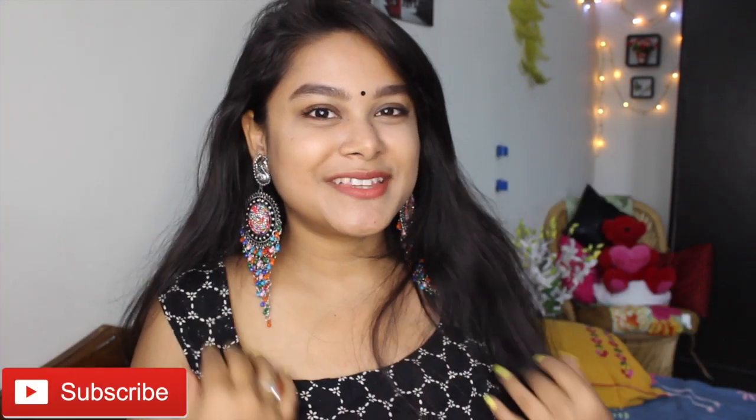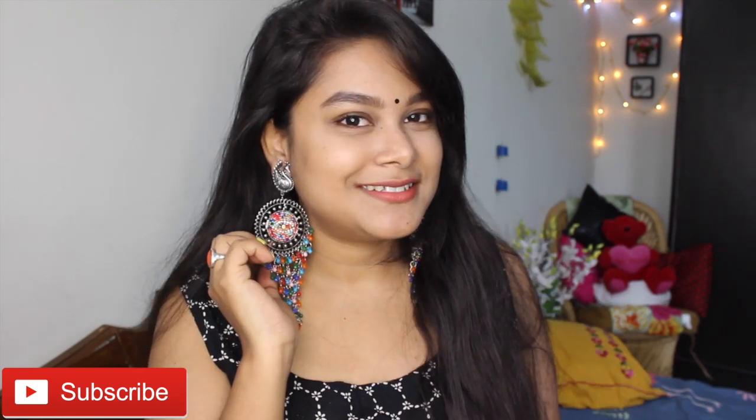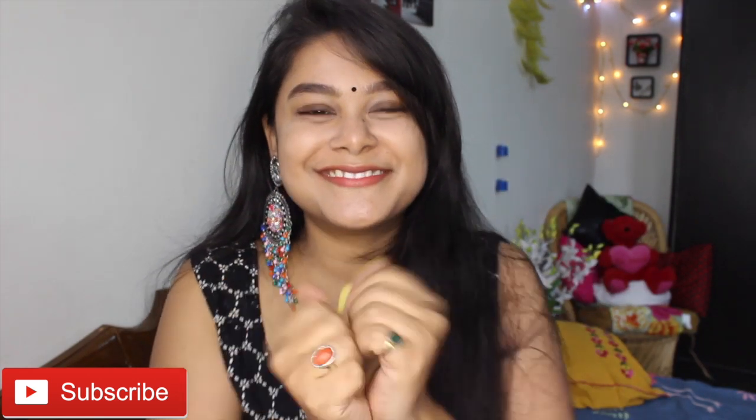This is the final look, guys. I hope you have enjoyed it. If you liked it, then like, share and subscribe. Don't forget to follow me on Instagram and Facebook. I will see you in the next video. Bye, stay blessed.